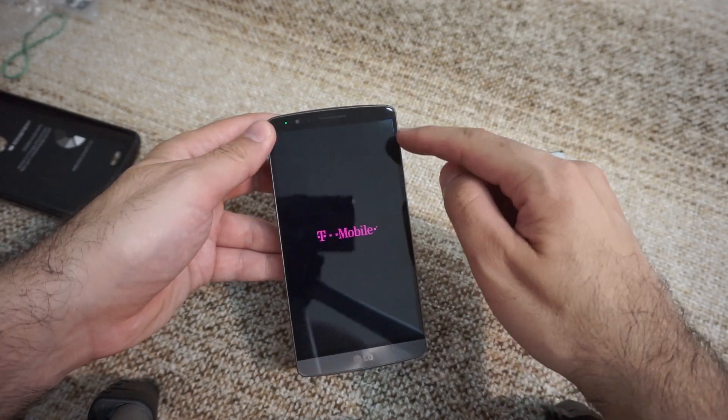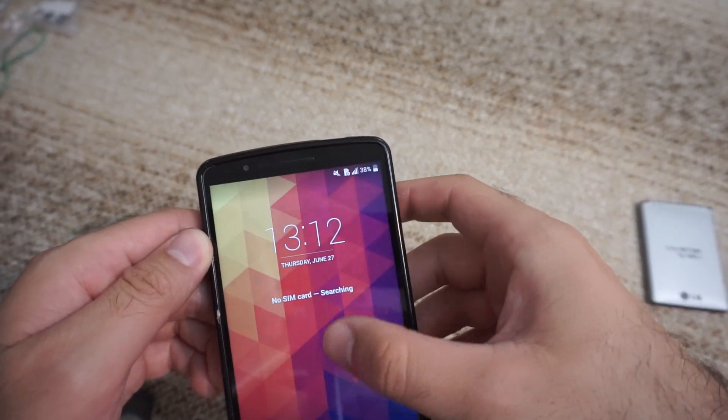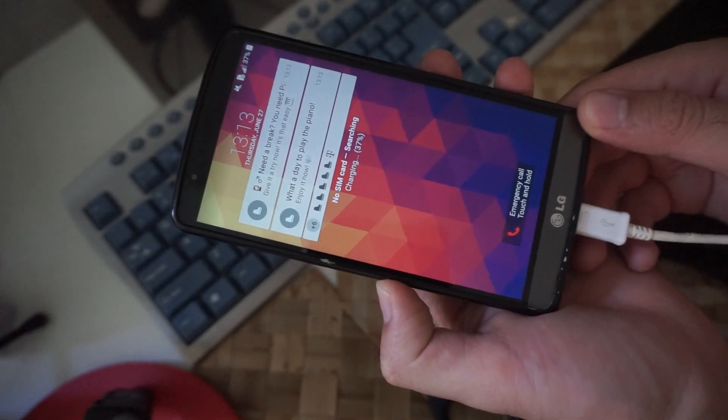Let's restart the phone and check the percentage after. The phone restarted and it's still at 38%. I should charge it a little bit — here's a micro USB and it's charging.